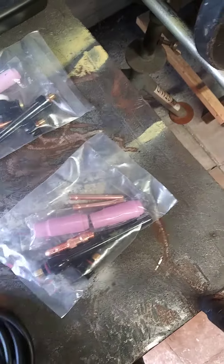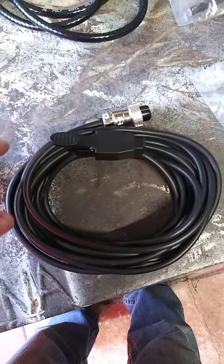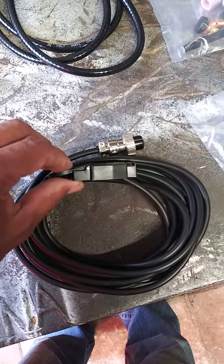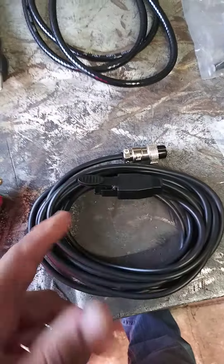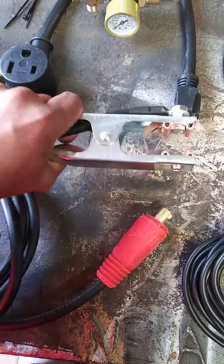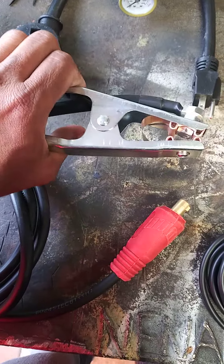It did come with a trigger, so if you don't use a foot pedal you could use a trigger — handy if you're in a tight place to weld. The ground clamp has good tension; it ain't the best ground clamp, but it has good tension.